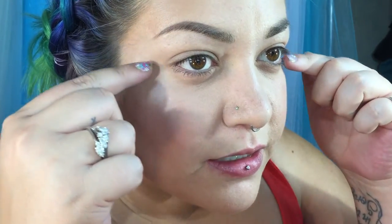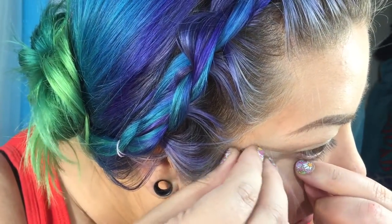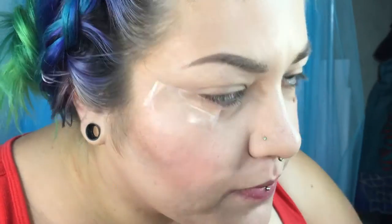I'm going to start by taping my eyes. I'm going to tape the edges here for the wing. My general tip for taping is to line your tape up right underneath your lower lash line. Then I feel to see if they're even, and if they're not I will reset one.